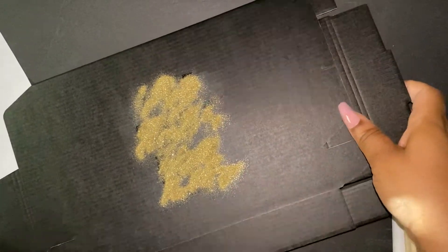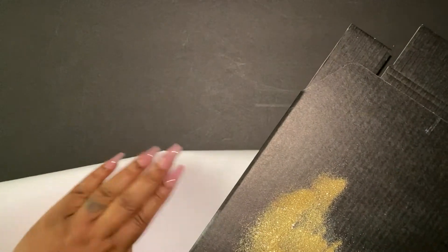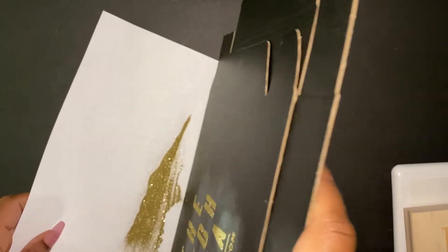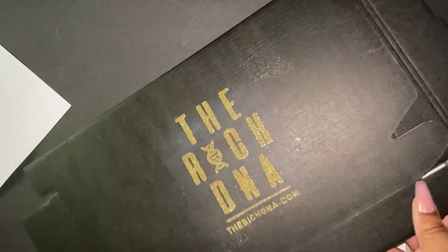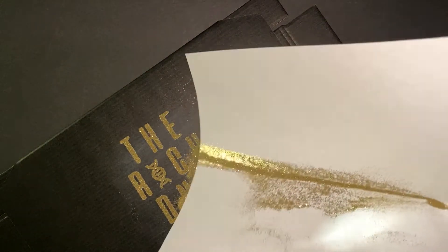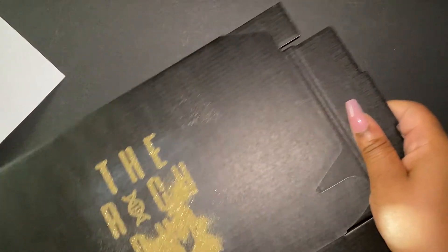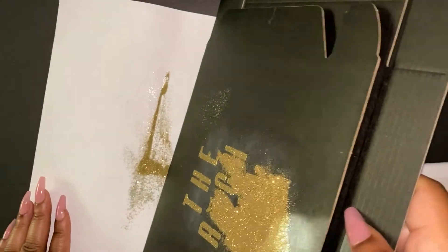Now that the glitter is all over the logo area, I took a white piece of paper and folded it down the middle, then dumped the excess leftover glitter onto the paper. This lets us place the remaining glitter back into the WOW container without it wafting everywhere. I went back and added glitter one more time to make sure any areas that didn't grab glitter were filled in, so everything looks nice, even, full, and really gold and shiny.